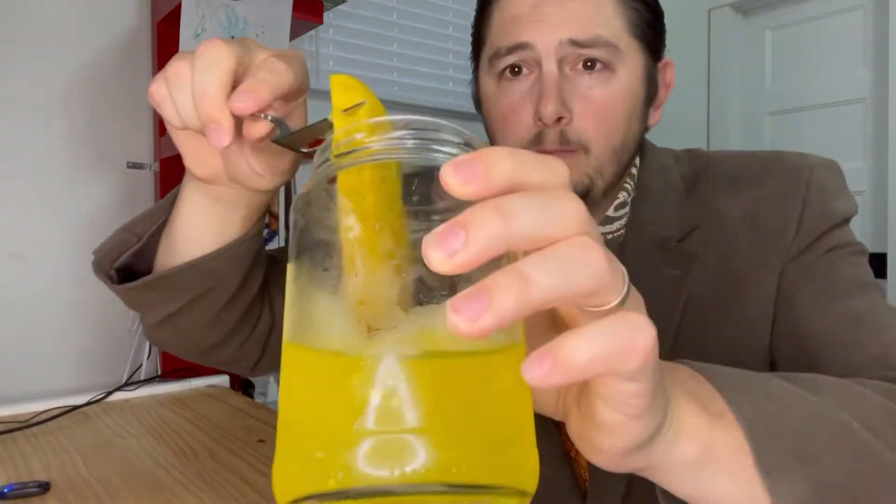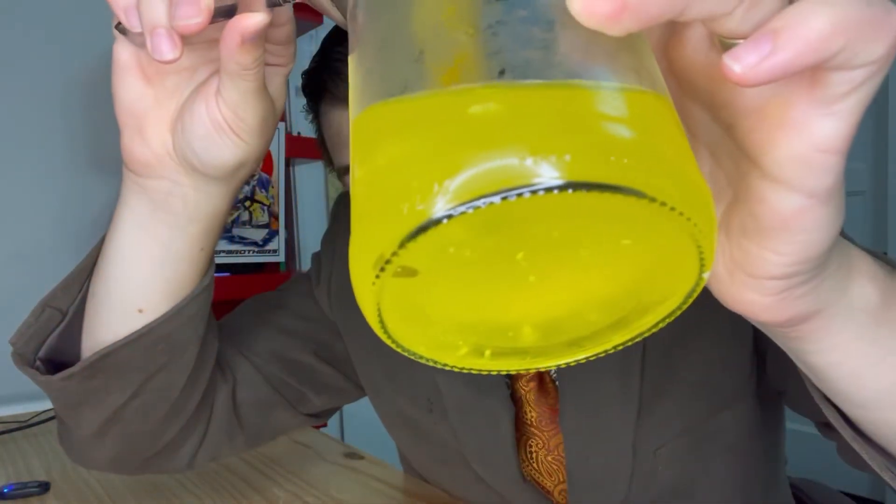Occasionally in these jars you run into terrible pickles that are hard to get down. And then there was one. Look at how yellow that is. So gross.